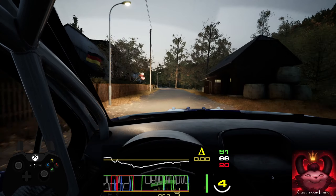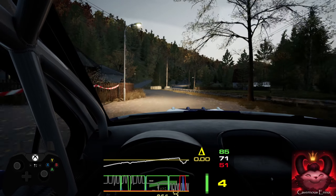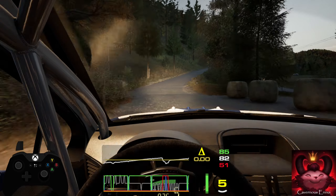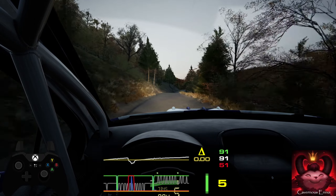3 left, 17. 6 right, very long, pass junction, into crest and bump. 100. Slight left over crest, 200.